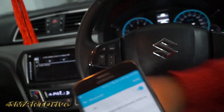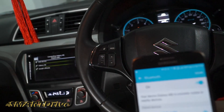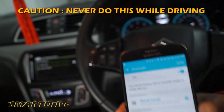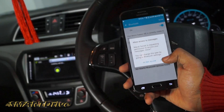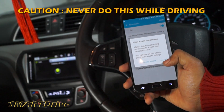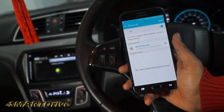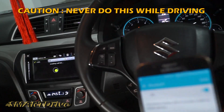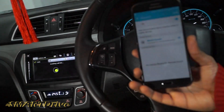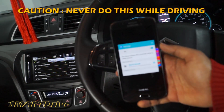You need to give access to Maruti Suzuki for pairing. Once paired, it will ask for a contact list database update and message access. If you allow it, you can see all your messages and contact list on the car display. It will take some time, so please be patient. Now it is connected.